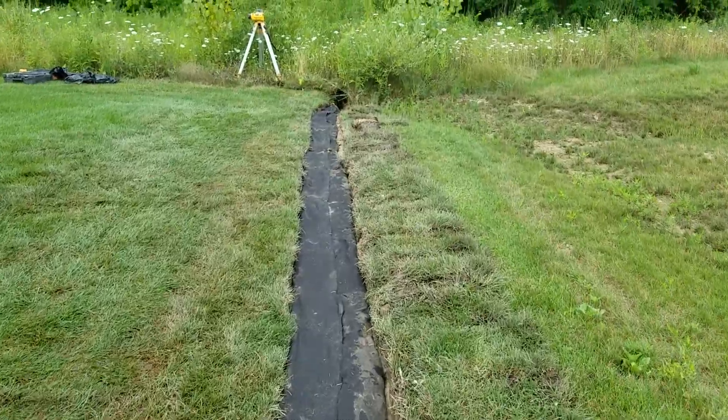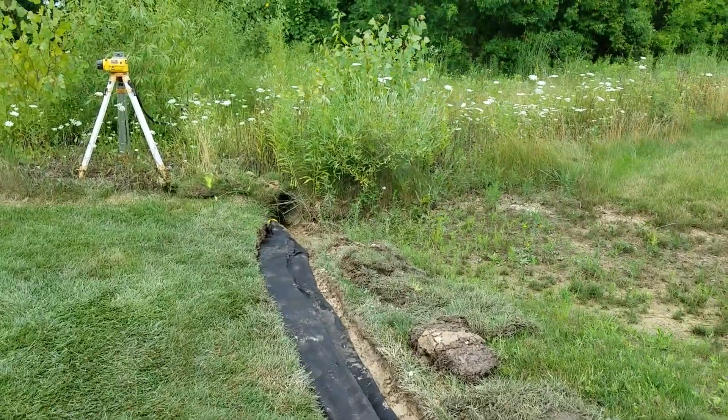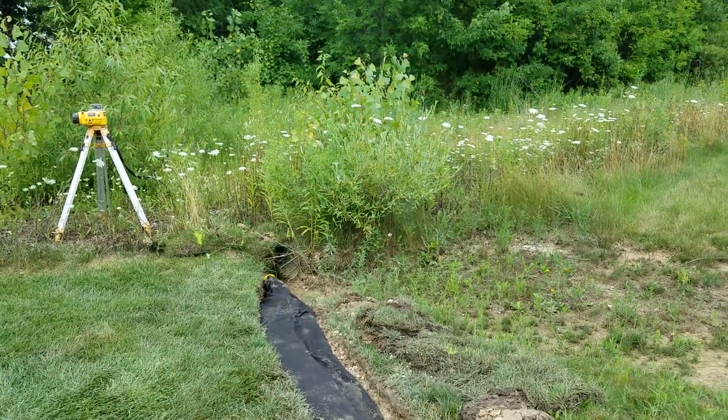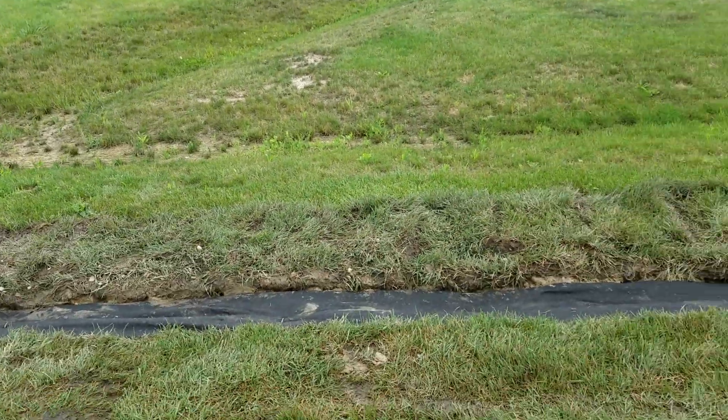This French drain is going to take in all the water and it's discharged right here at a culvert. You've got to maintain your culverts — this culvert was half full of mud, so we went ahead and cleared it.